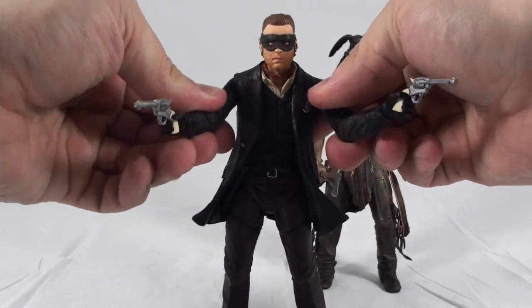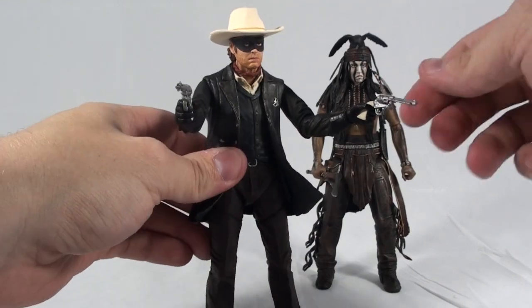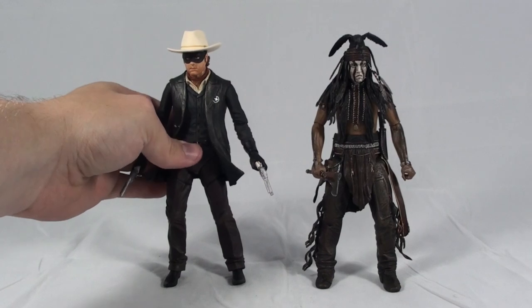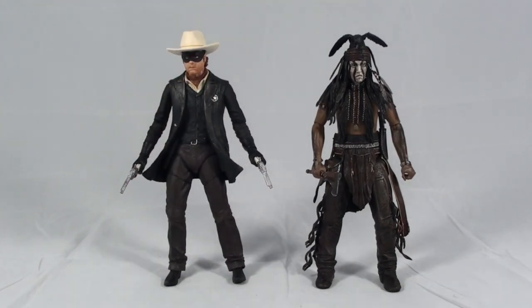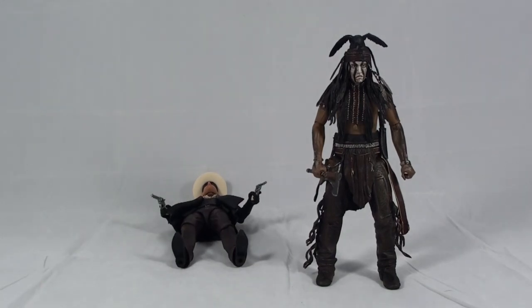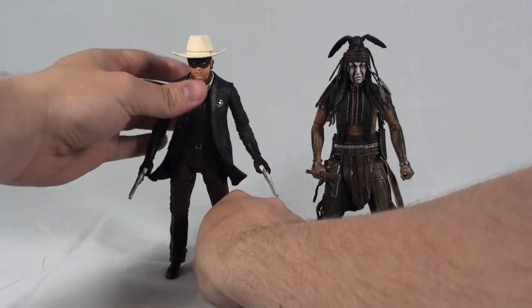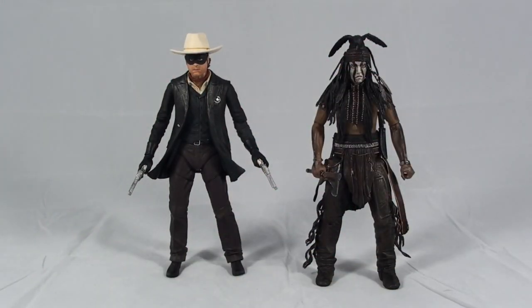So yeah, they're pretty simple figures. For 18 bucks, I don't know if they're really worth it. I might just wait till these guys go down in price a little — maybe they're on sale or you can find them cheaper on Amazon. But overall it's a decent set.